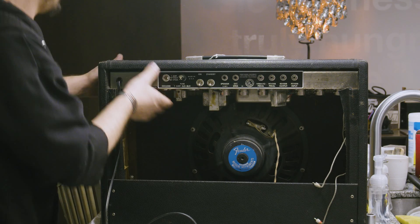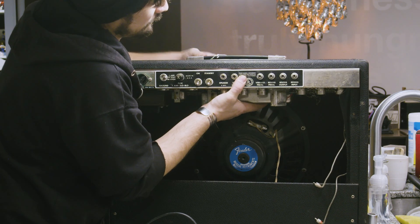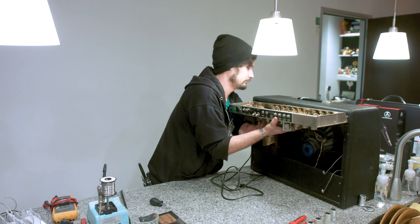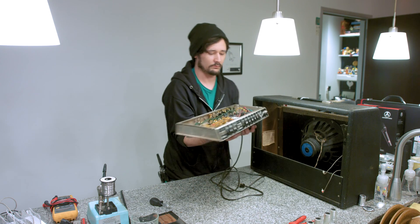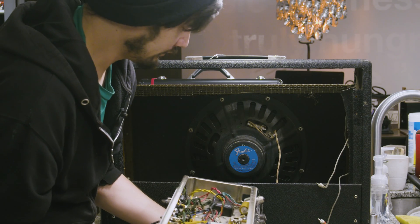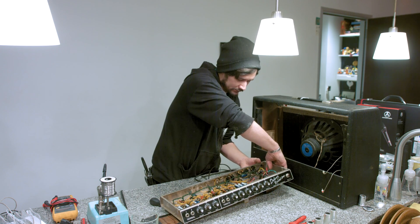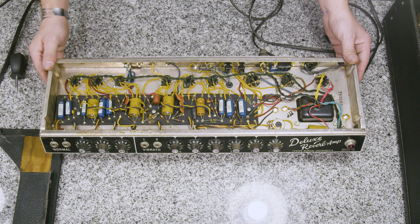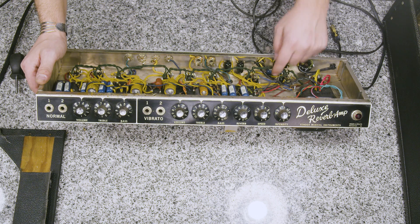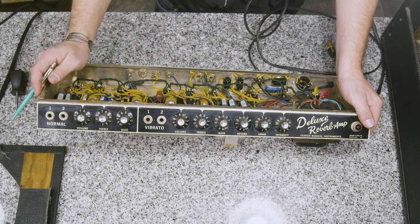From there, we should be able to ever so gently remove the amp head. This is a beautiful, all-original 1965 Fender Reverb on the inside. Here's the inside of our amplifier. If we rotate it a little backwards, you can see our death cap is right here — so this is what we'll be removing today.